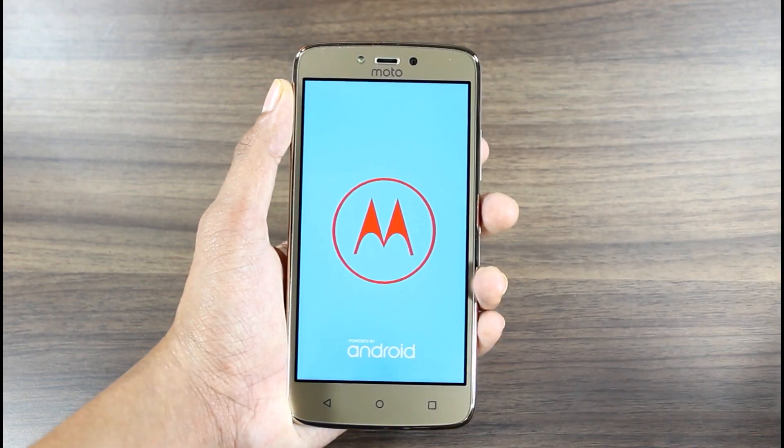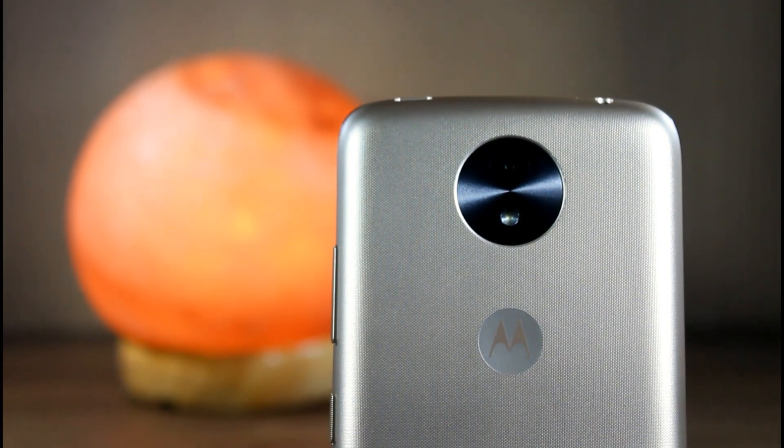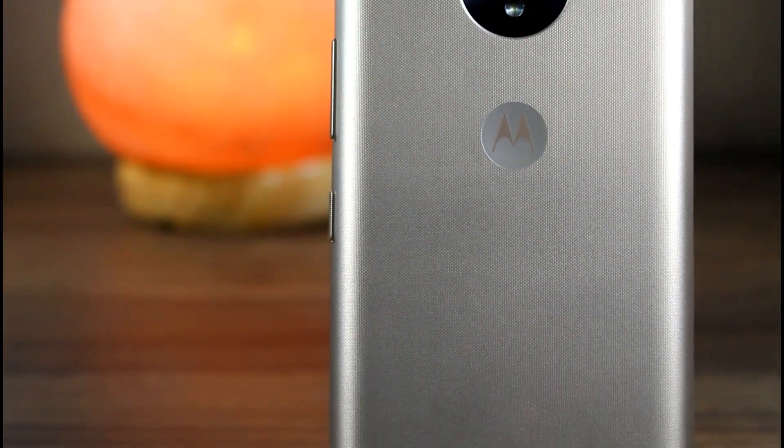Let's boot this thing and peel off the screen sticker. By the time it boots let me give you a physical overview. On the back we have an 8MP rear shooter with F2.2 aperture, autofocus, single LED flash, Moto branding, and a speaker vent.